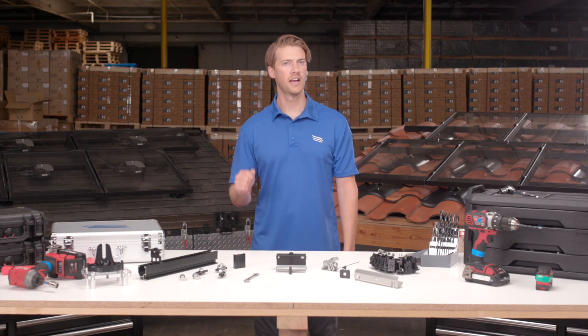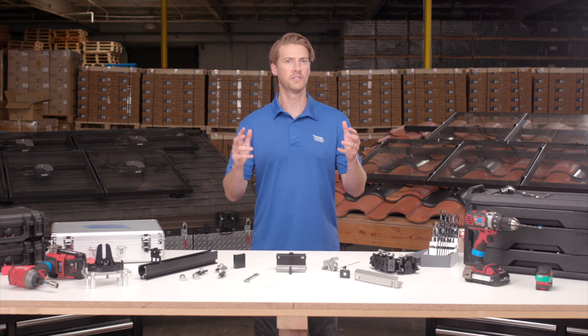Pegasus skip rail eliminates entire rows of rails, clamps, mounts, and roof penetrations. This is a huge design advantage.